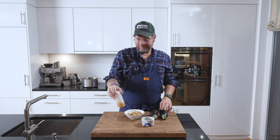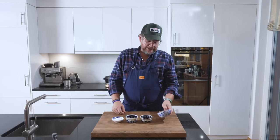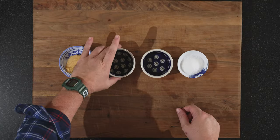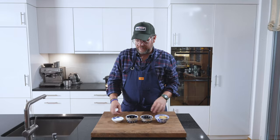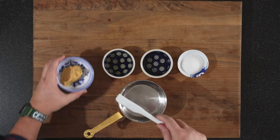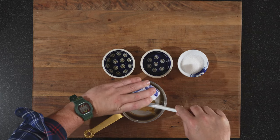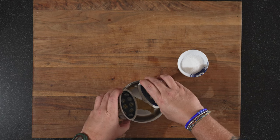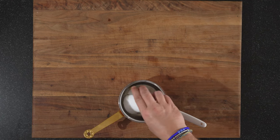I'll show you how we did that quickly. For our miso sauce, we need four ingredients: 60 grams of white miso paste, 20 grams of mirin, 20 grams of cooking sake, and 30 grams of sugar. We put all of this together in one pot — last but not least, the sugar.